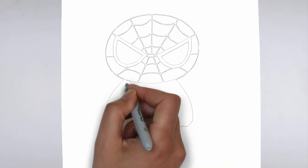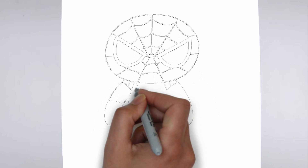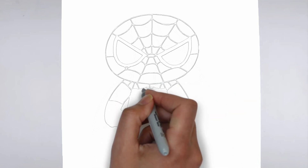As you continue to add in more details, remember to keep your strokes light and controlled. You can always go back and darken lines later, but it's harder to erase mistakes if you've applied too much pressure from the start.